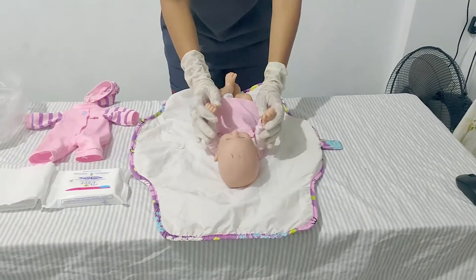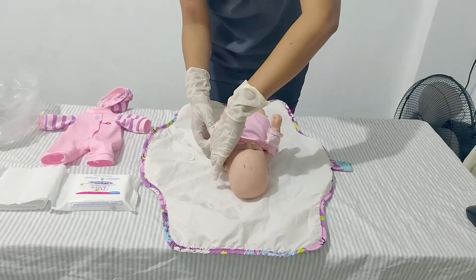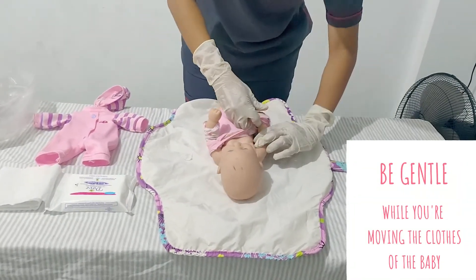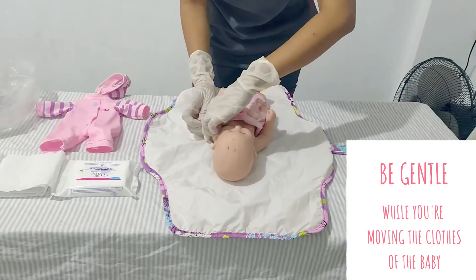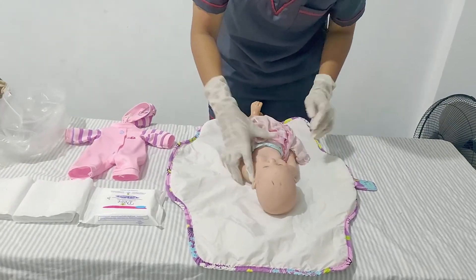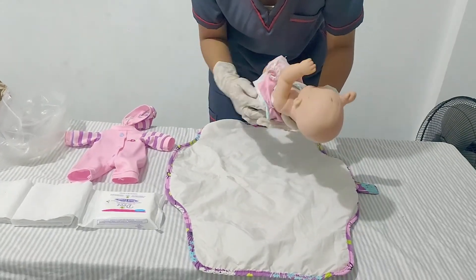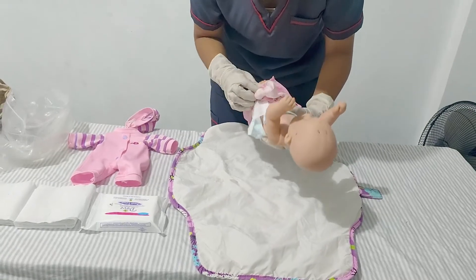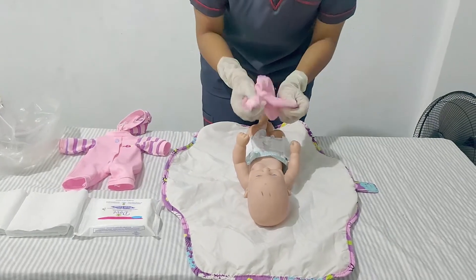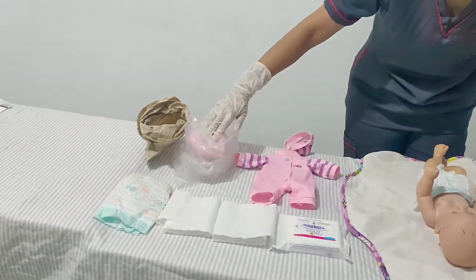Now we need to remove the clothes of the baby. Just be gentle while removing the clothes. Let's remove the clothes and then place the soiled clothing into a plastic bag.